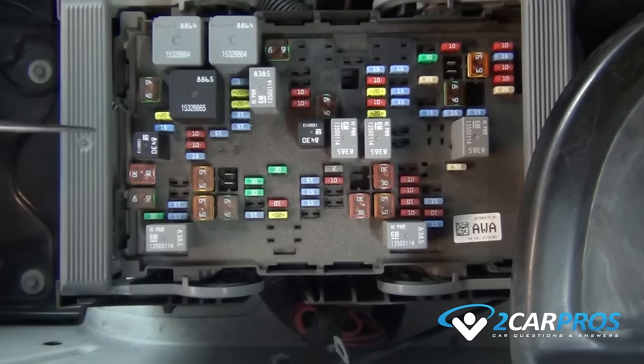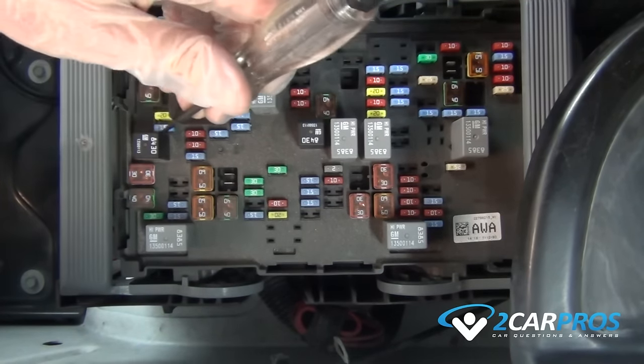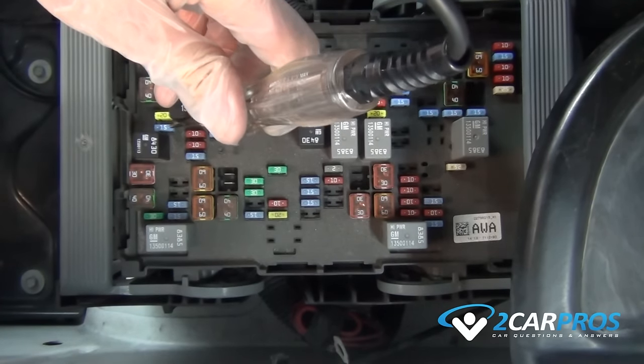With the key in the on position, we are going to test the fuse. As you can see, ours is only lighting up on one of the terminals of the fuse, indicating the inner metal connection of the fuse is broken, needing to be replaced.